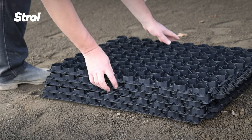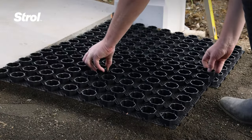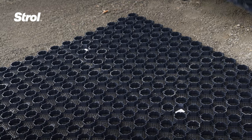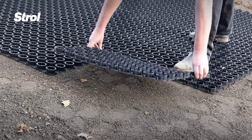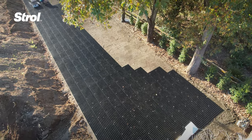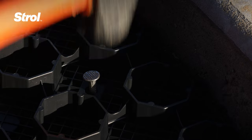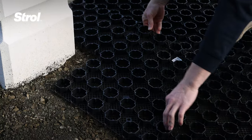Lay the PebbleLock pavers firmly into the bedding layer. Working from left to right, join each paver with the connecting clips. Avoid standing on the prepared surface where you may create uneven ground. Instead, stand on the PebbleLock pavers and ensure they clip together correctly. We recommend securing the pavers to the ground using Stroll paver pins where the pavers meet any hard surface. Easily trim the pavers to fit any shape with a hand or circular saw.